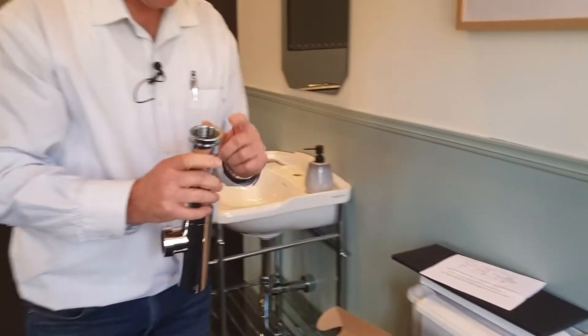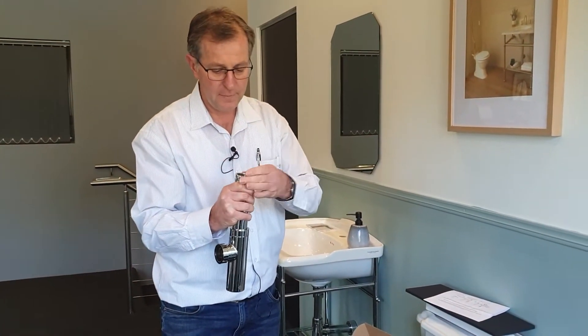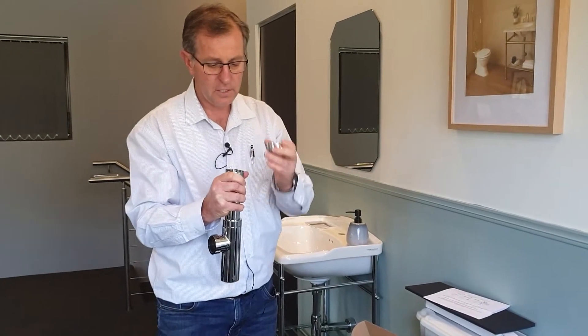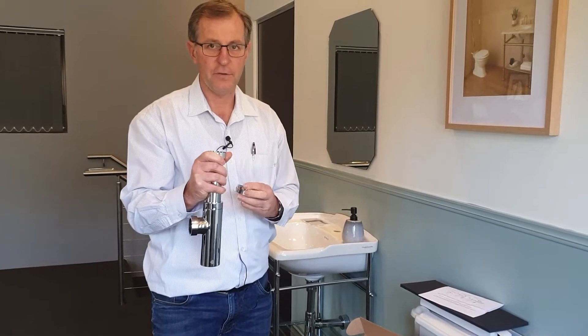This trap always comes with what we call a 32x40 adapter. So if it's a 32mm plug and waste, you use it. If it's a 40mm plug and waste, put that in your truck and just use the 40mm connection.